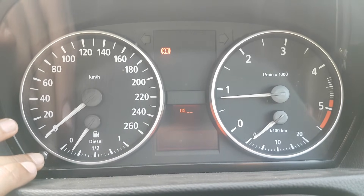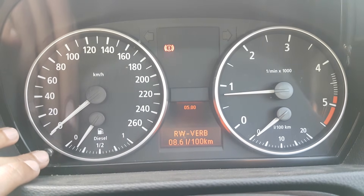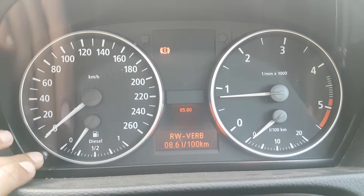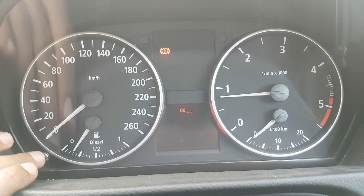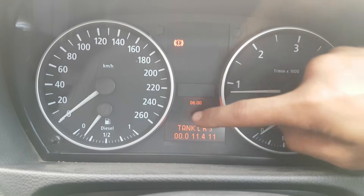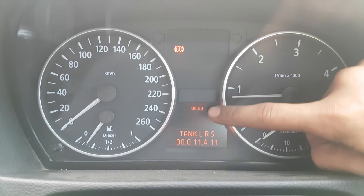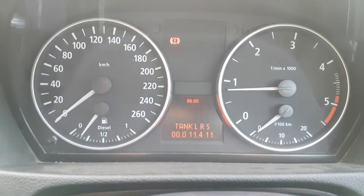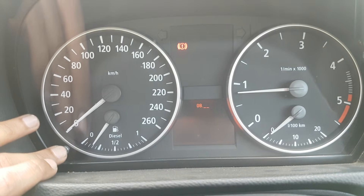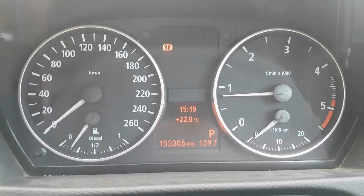There's also a function — I think it's number 5 — where you can see fuel consumption for the day. Number 6 shows the amount of fuel in the tank. On the left is the left-hand side and R means the right side — there's 11.4 and a sum reading, so about 11 liters of fuel in this tank. To exit the menu, press and hold the button for 10 seconds, and you're out of the system.